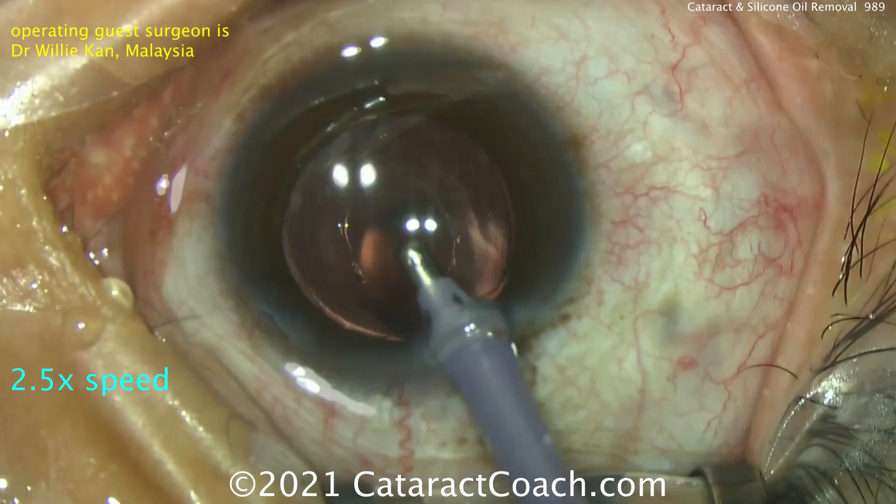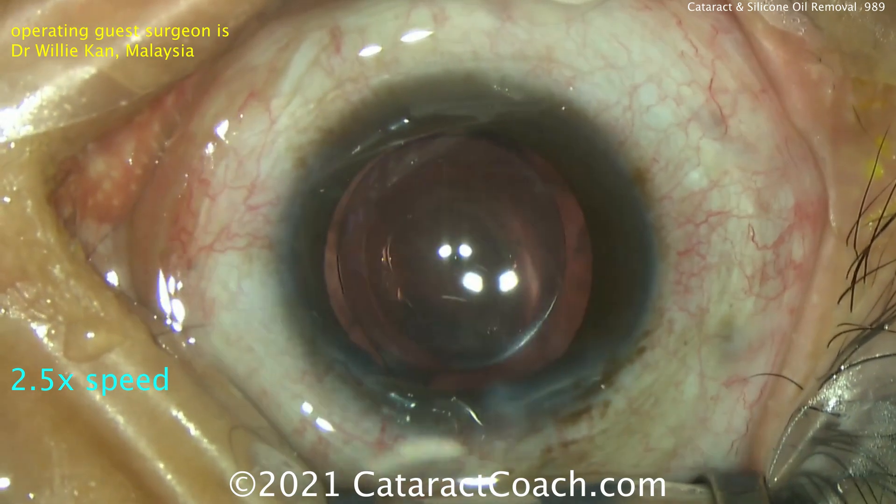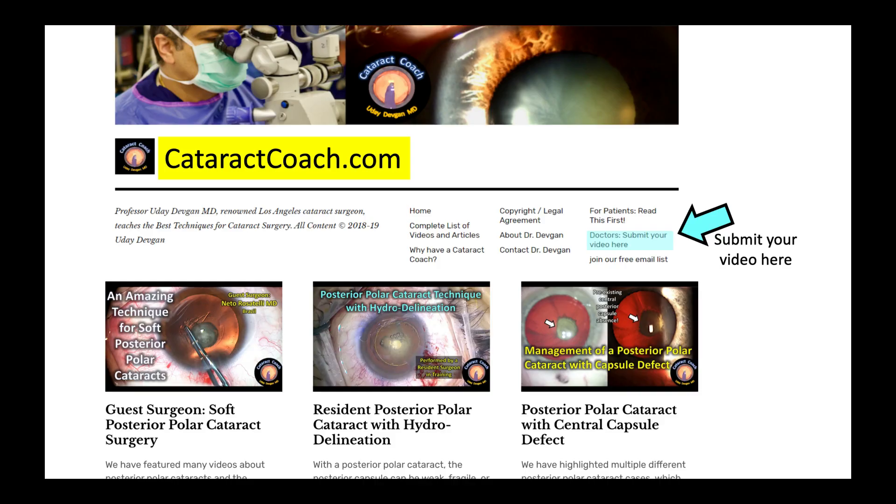I want to thank Dr. Willie Kan for a beautiful video — thank you for sending that over. If you have an interesting case and we can learn from you, go to CataractCoach.com, click on the links, and it'll tell you how you can submit your video.